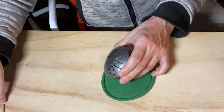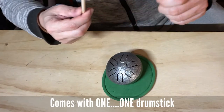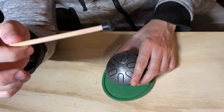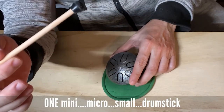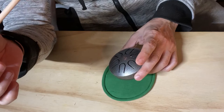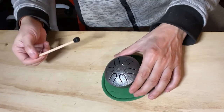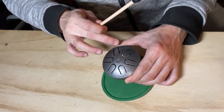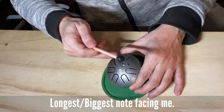So it comes with one little drumstick. I wish it comes with two — that'd be so cool. But it's a tiny drum, so I'm just going to play it right now with the longest note facing me, which is the lowest note.